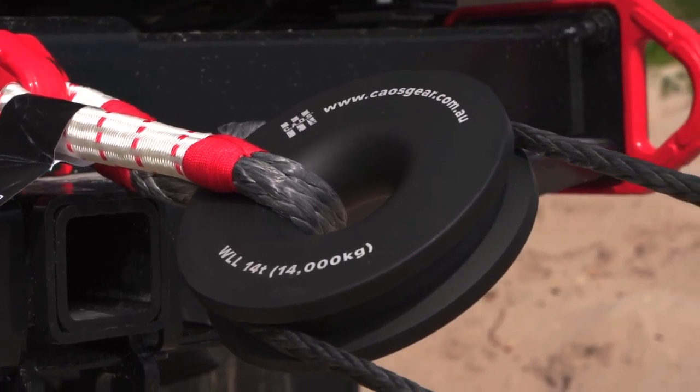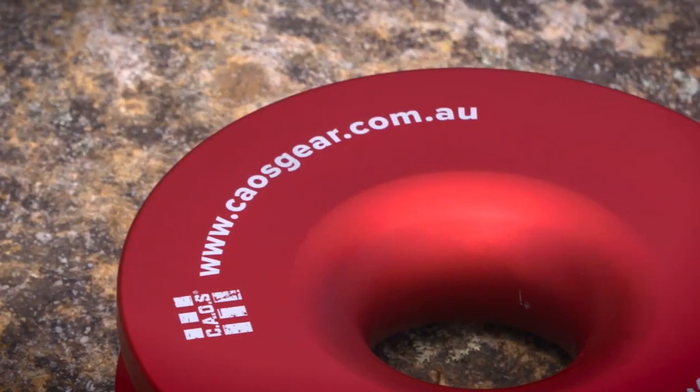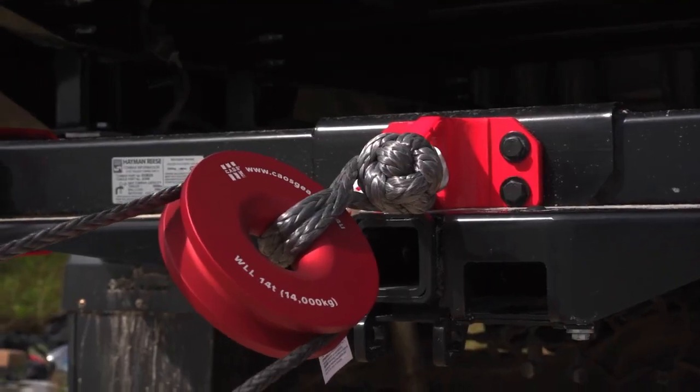So what are they made out of? Kaos has designed these winch rings to be made out of anodised aluminium. This provides a low friction and hard wearing surface.